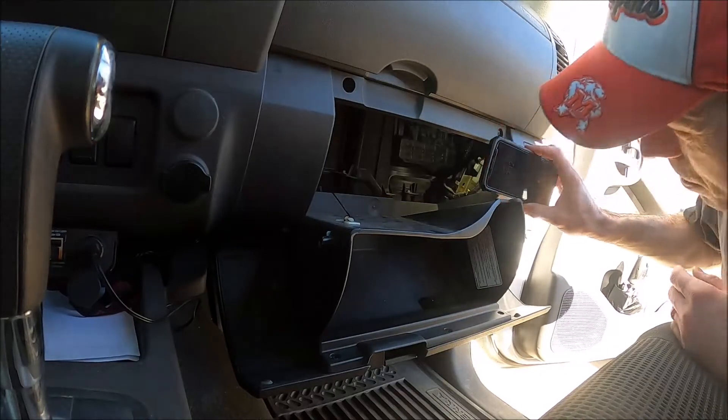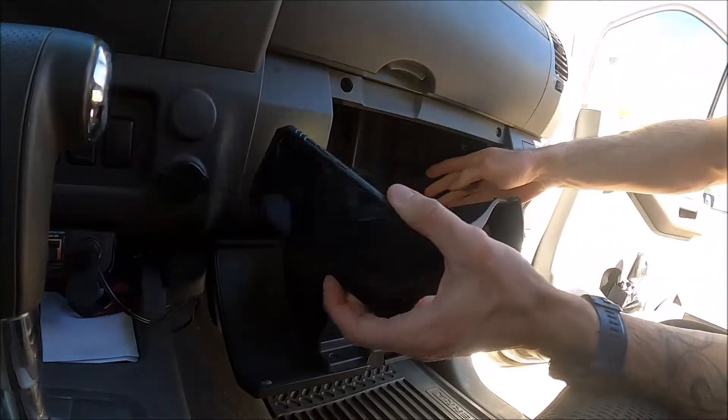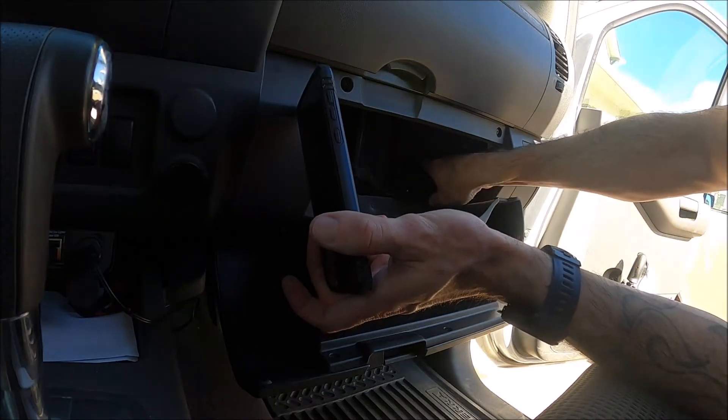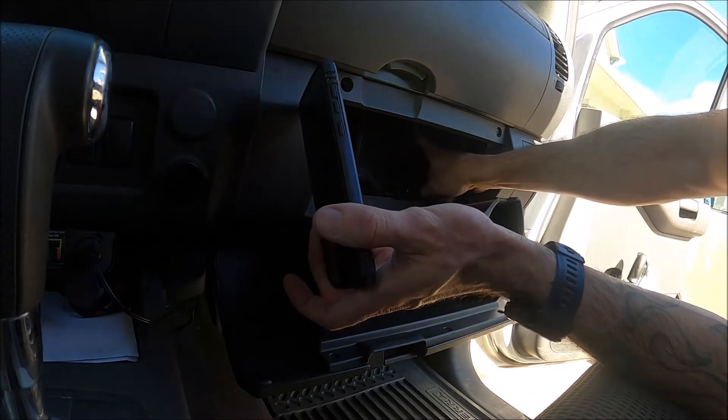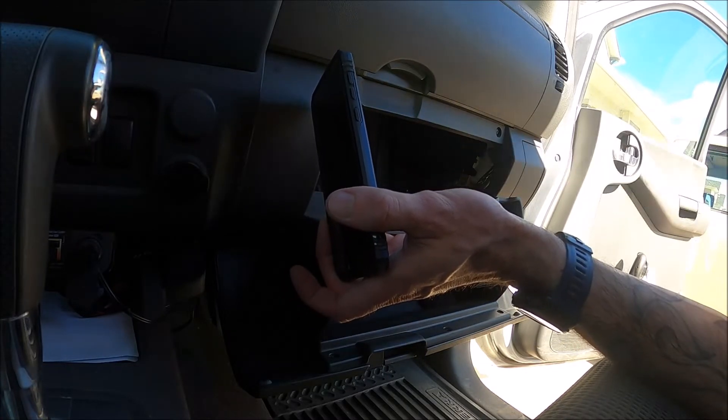I'll see if I can light it up in here for you, but if you look just back here there is a little box, a little cylinder, and at the top it should be secured by a screw. Mine is secured by a zip tie because I broke it so many times.